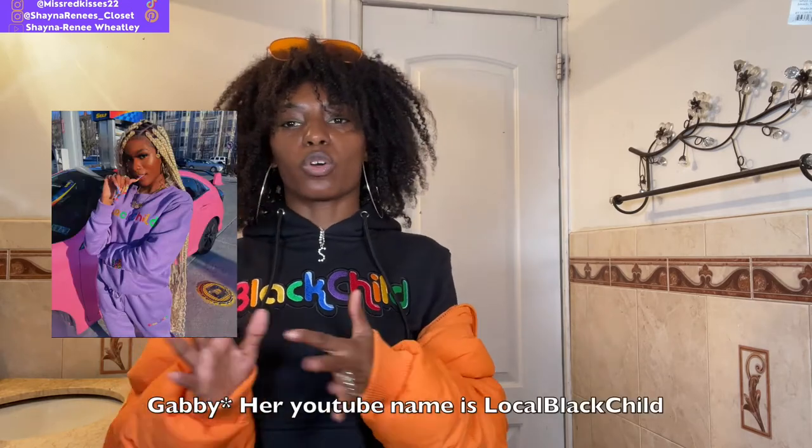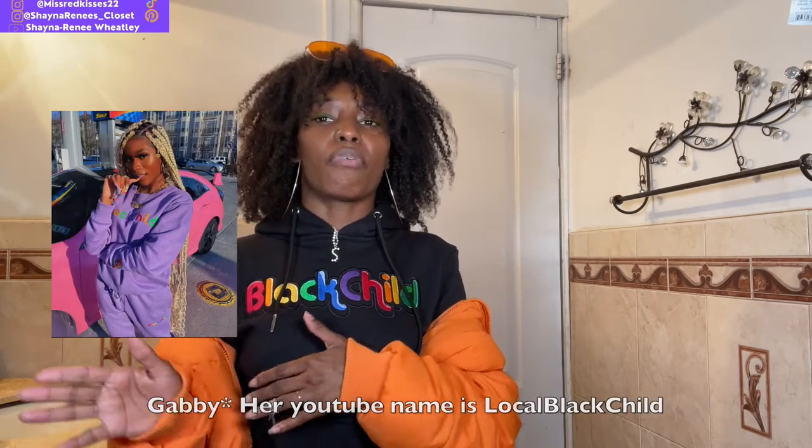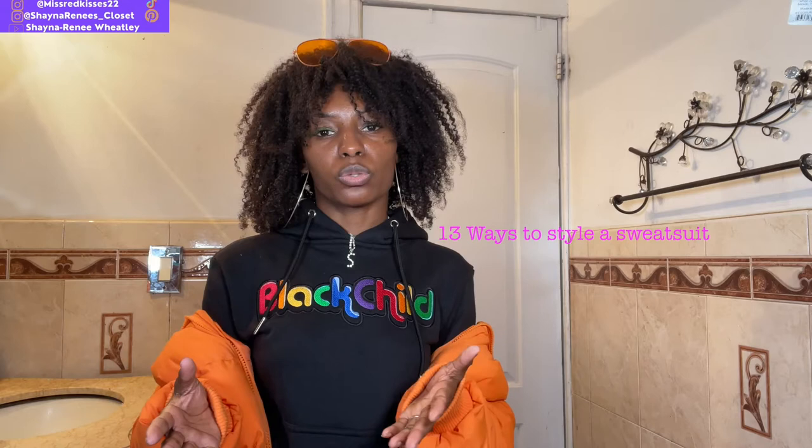This is from a YouTuber whose name is Local Black Child. She created a brand called Hello Black Child for Black beauties to just celebrate us and all that we are. I decided to purchase it, and you can find different ways to make this sweatsuit work. It's a two-piece sweatsuit you can wear a bunch of different ways, and she has a lot of colors going on, so the options are kind of endless. I'm going to give you a few ideas of how to style this sweatsuit.